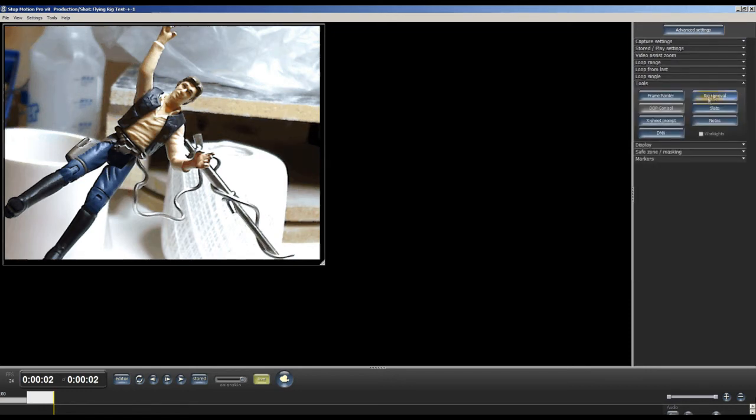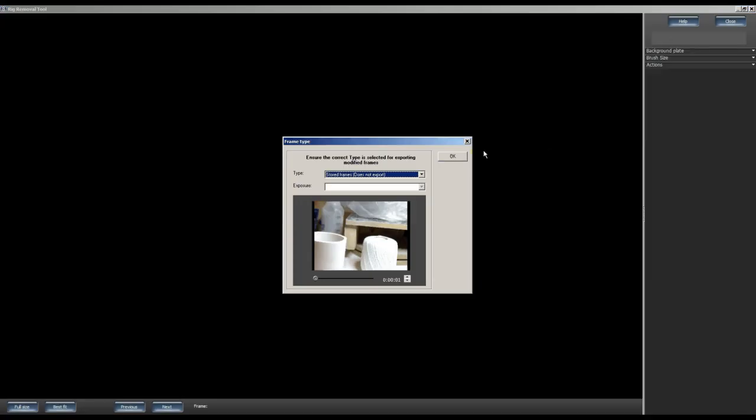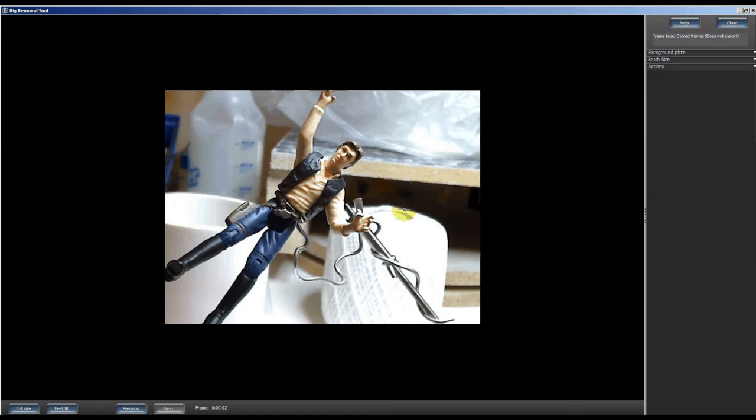To do that, click on Tools and then the Rig Removal button. For the background plate type I select 'stored frames' and choose frame number one. The second frame shows up with our rig. On the right side you have your brush size and actions — I'm using the default brush to test it out. You can select how large you want it as well as how much feathering or blurriness you want around the outer edge.